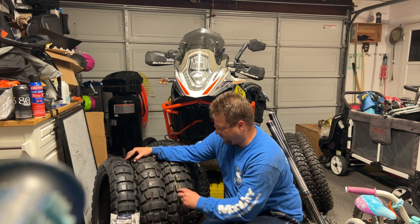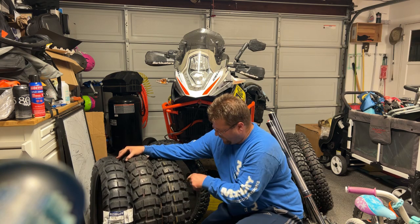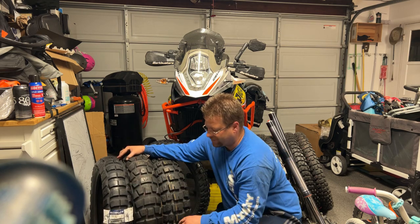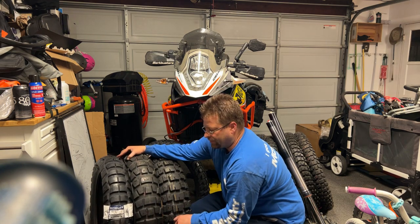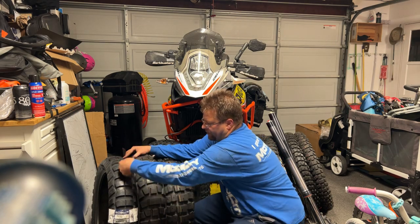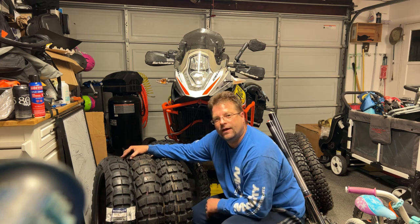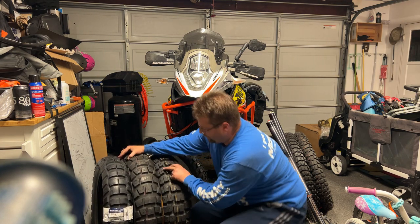On the Motaz tire, we have very similar side lugs to the AX41, and we've got open channels that go all the way through instead of having that block. Metzler says this is a patented design they did to capture mud in order to allow the tire to have better traction. Down the center here we have a solid groove that goes all the way down to the center of the tire — I find that interesting. There's no other tire out there in the market currently that has that type of setup.